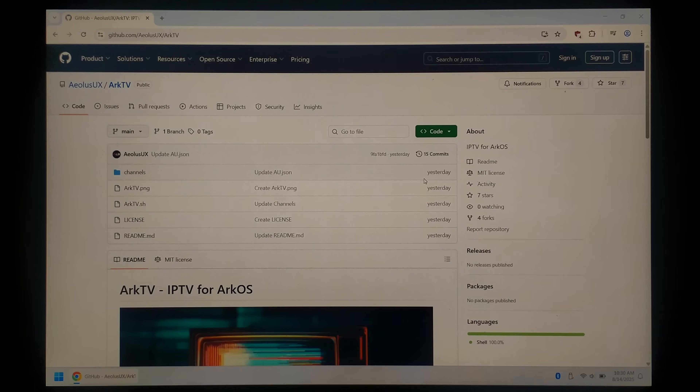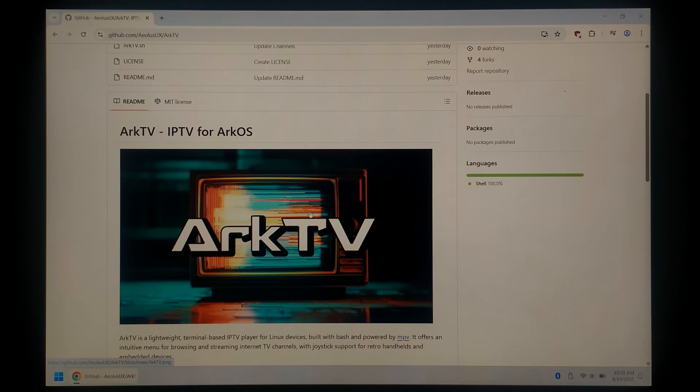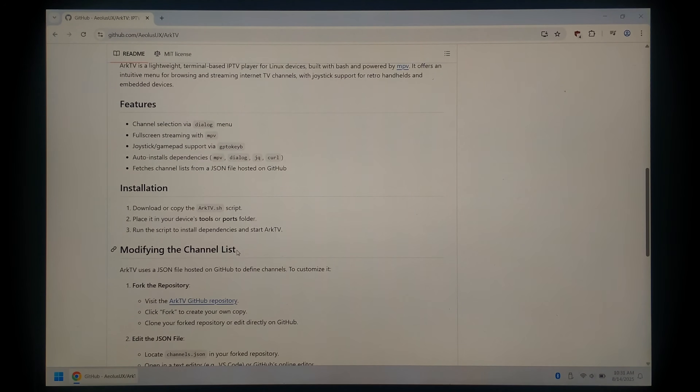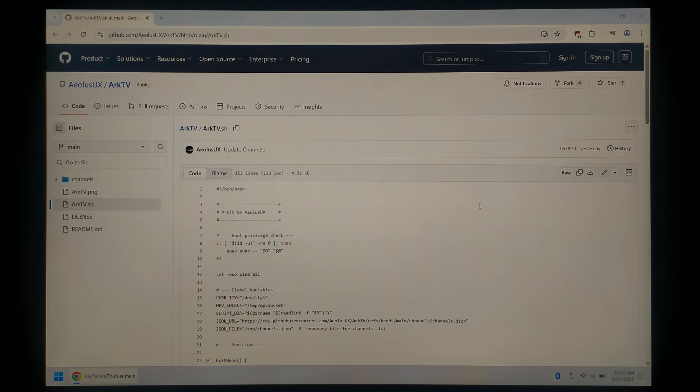Installing IPTV for ARK OS is super easy. We'll be doing this on our Windows 11 laptop as usual, and we've just gone to the ArcTV GitHub page, which as usual I will link down in the description below. If you scroll down, it does tell you a little bit about it, as well as how to modify the channel list if that's something you want to do. But to download and install it, at the very top we just want to click on arctv.sh, and on the right-hand side click 'Download raw file.'